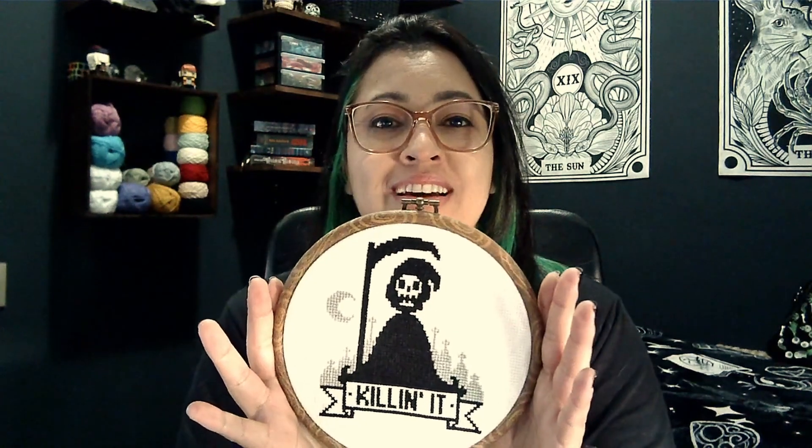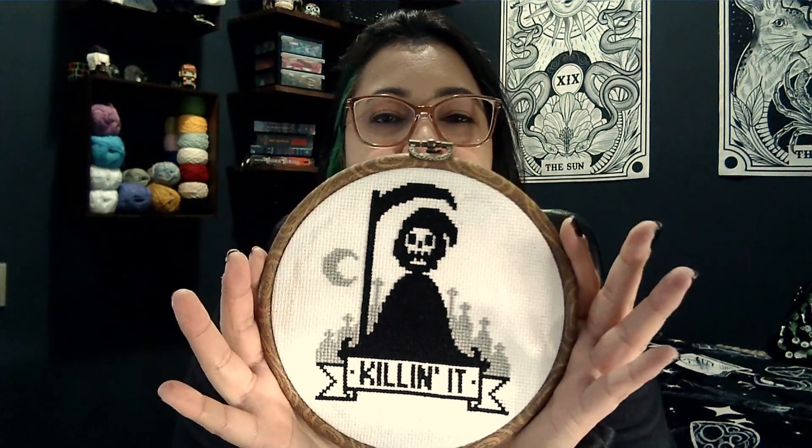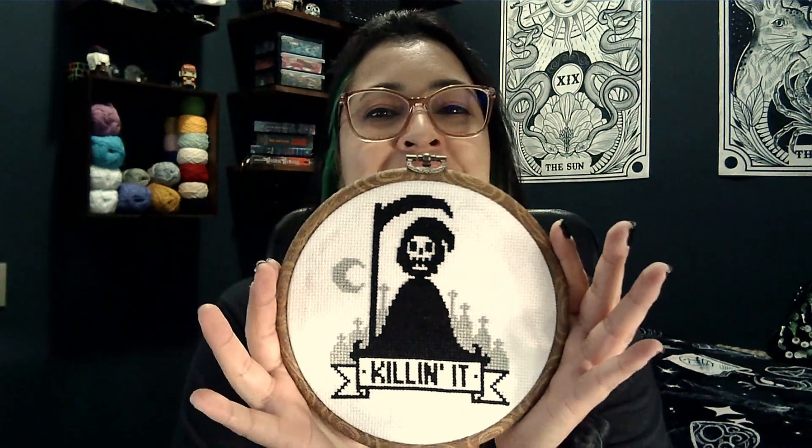I'm going to go from the oldest to the newest. The oldest one I made is this lovely thing — I love it. I used this pattern from Etsy. I wasn't in love with the orange in the back, so I changed it up for a gray one, and I think it looks great. I have this in my home office and when I'm working it's like, yeah, I'm killing it!